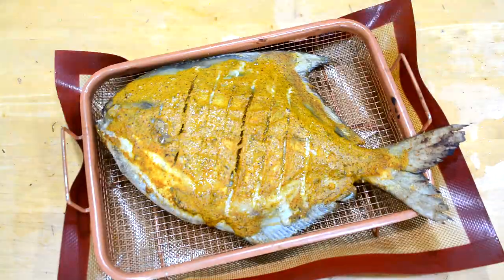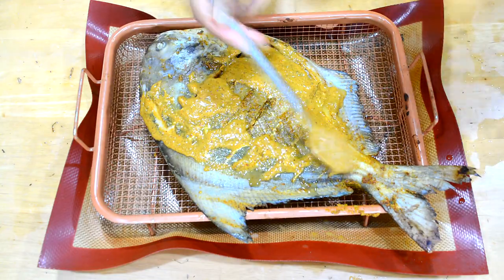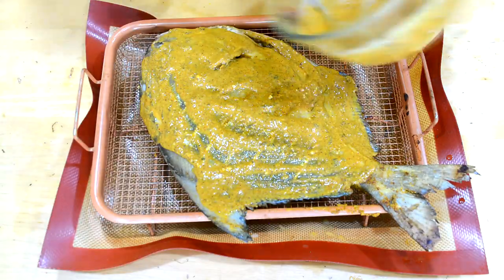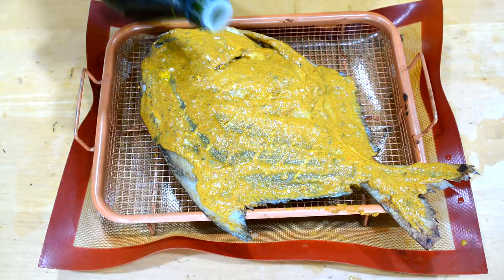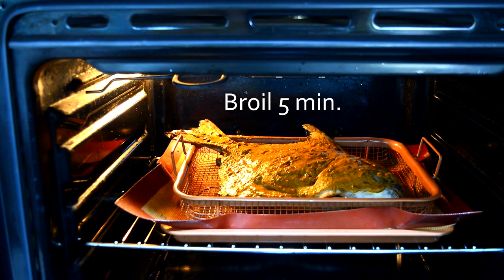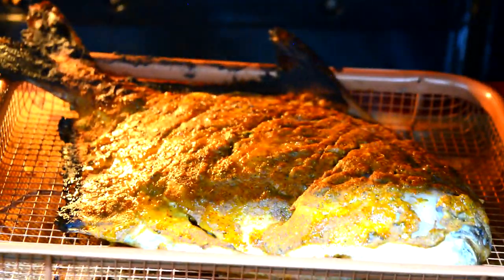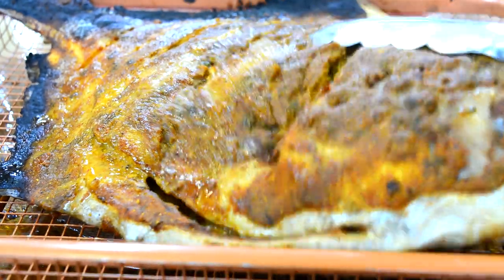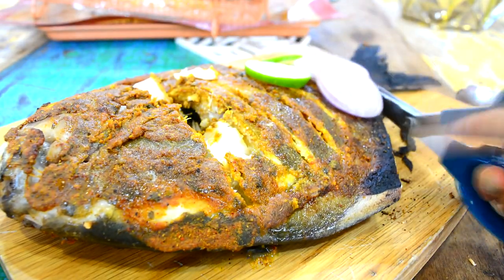I flip the fish over and apply the rest of the masala paste on top, covering it well, and add some oil. Then it goes under the broiler for about five minutes - the fish is already cooked at this point, so you just want to brown and cook the masala on top. The only issue was that my fish fins got burnt, so I just cut them off.